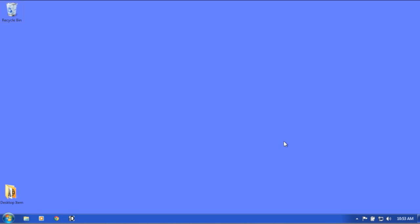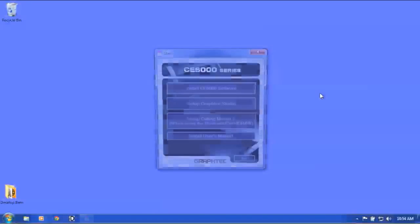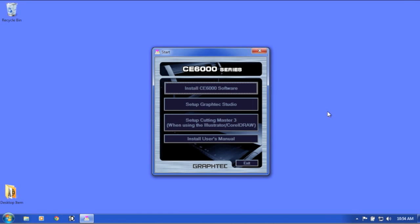Next, we'll install the GrafTech software. We won't install all of it, since we'll cover this in later lessons. To start, insert the CE-6000 DVD into the DVD drive. Click Run Multisetup. You may get a User Account Control message asking if it's okay to install the Multisetup application — click Yes. This will open the CE-6000 software installation application. We will be going over the Studio and Cutting Master 3 software in another lesson. For right now, click on the Install CE-6000 Software button and follow the step-by-step process.